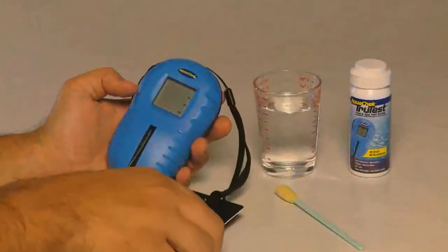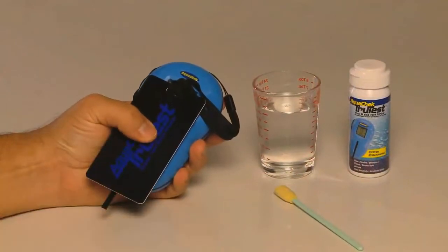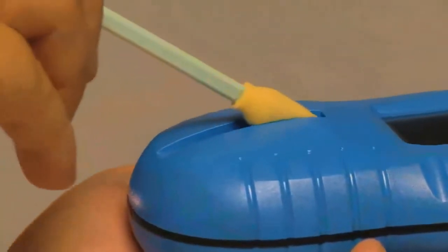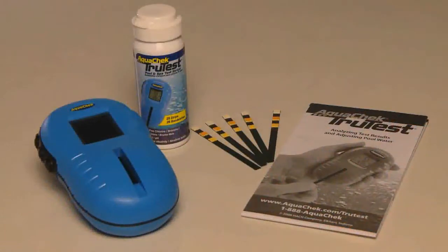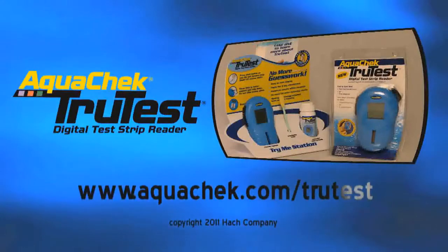If used in intense sunlight, position the light shield over the strip window to prevent interference from stray light. Afterwards, remove your test strip and clean off the glass with a cleaning tool or dry cloth. Please refer to the insert in your TruTest packaging or to aquacheck.com/TruTest for more information.